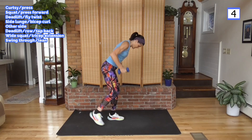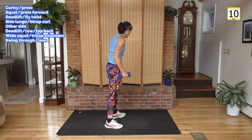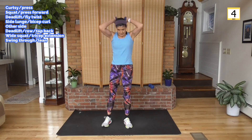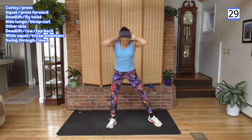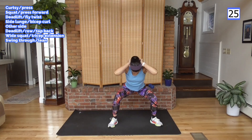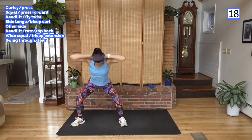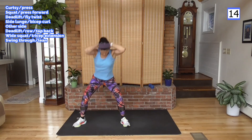Even though I'm using these light weights, a heavier weight works here too. Going quickly like that is just a different way to train. Step to wide squat, step in, overhead extension — I'm going with one weight. Elbows towards me, think about that. Don't want them to come out to the side — that takes it out of the tricep. You want to work the back of the arms.